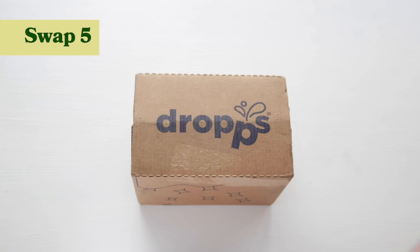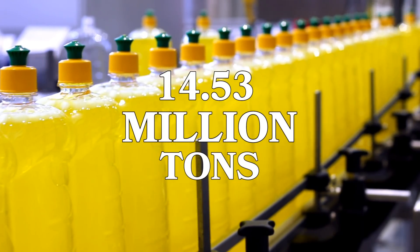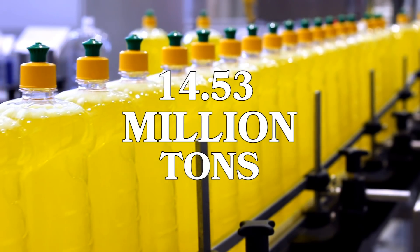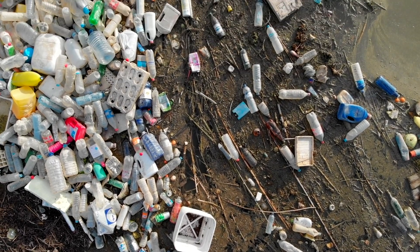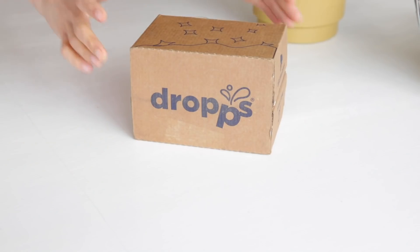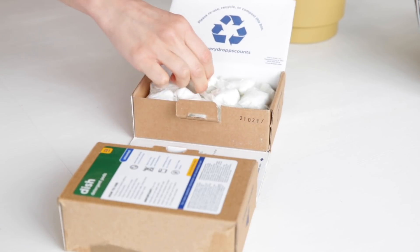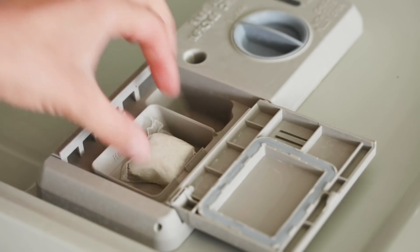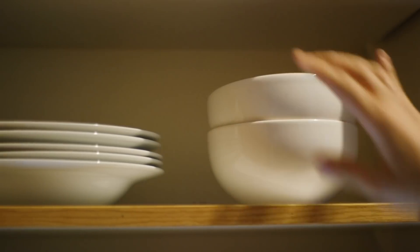My next swap is to replace dishwasher pods that come in plastic for ones that come in cardboard or compostable packaging. According to the EPA, 14.53 million tons of plastic containers and packaging, including detergent containers, were generated in 2018, and roughly 10 million tons ended up in landfill. I love Drops — they come shipped 100% plastic free in cute little boxes and don't contain any harmful chemicals, which is great because I want the packaging and the product itself to be good for me and my home.